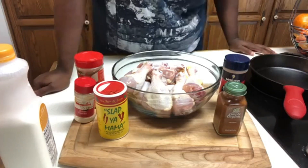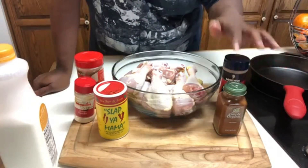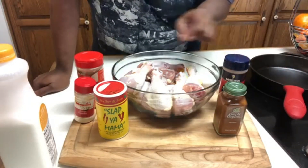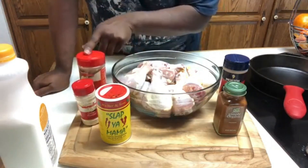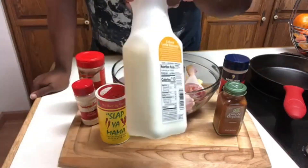So just a quick rundown of some of the ingredients. We have cayenne pepper, seasonal salt, Slap Your Mama seasoning, onion powder, garlic powder, and then of course the buttermilk.